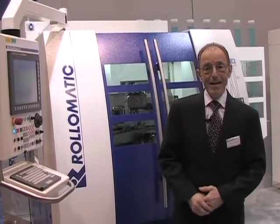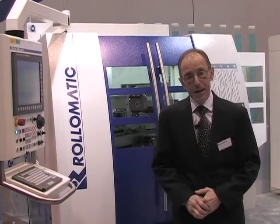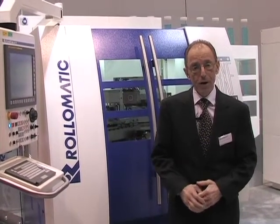Hi, my name is Eric Schwarzenbach and we are here at IMTS 2014 on the Roll-O-Matic booth. Roll-O-Matic is a Swiss machine tool builder for high-precision cutting tools and we have developed a new machine, a new model called the 528XF, and the purpose of this machine is to grind long and thin drills.